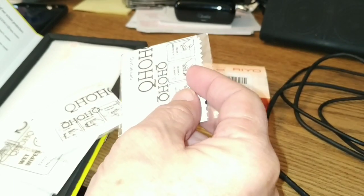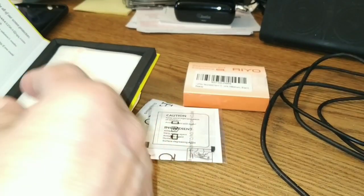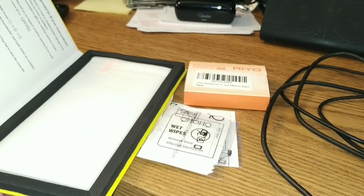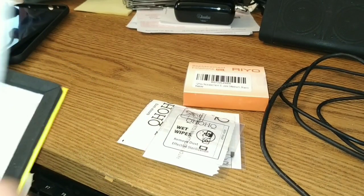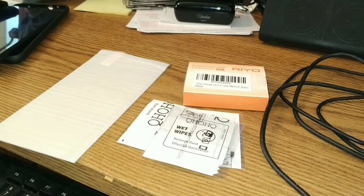And we have a microfiber cloth, a white wipe, and some sticky stuff in here too. You get three of each of these because you get three screen protectors. So let's get one out of the little box there and check it out.